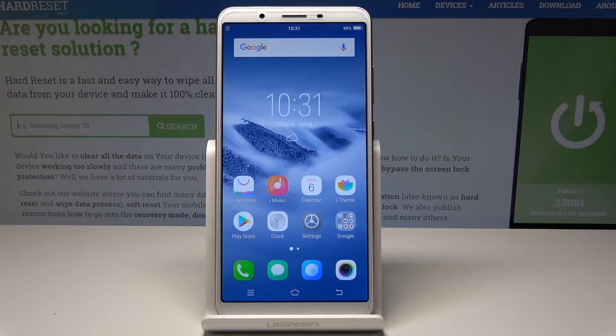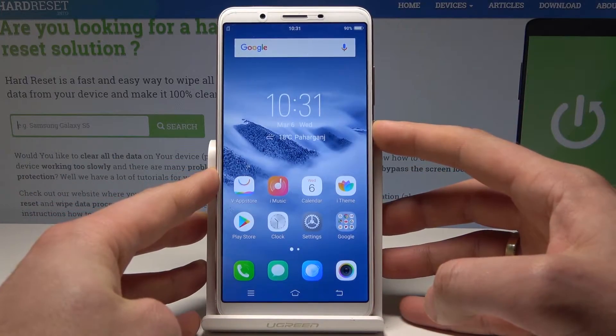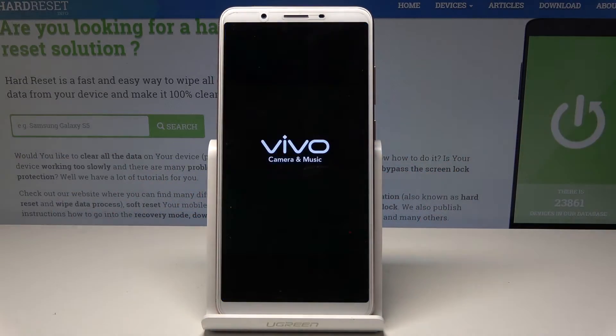Here I have Vivo Y71 and let me show you how to enter safe mode on the following device. So at the very beginning, let's start by pressing the power key. Let's choose reboot and wait a few seconds.